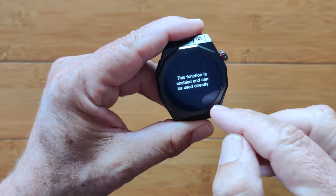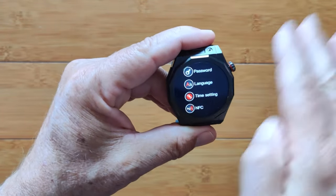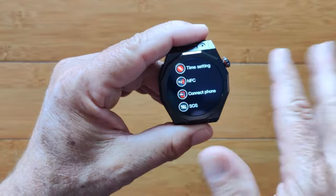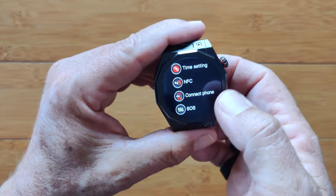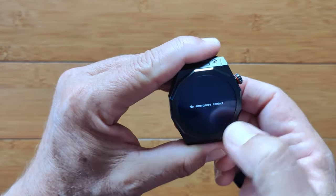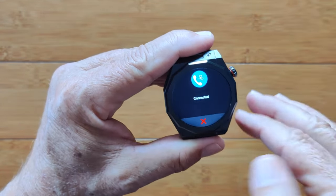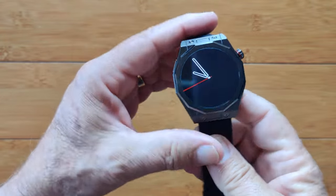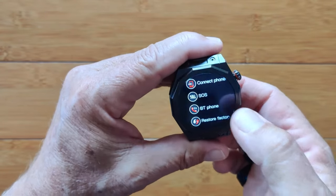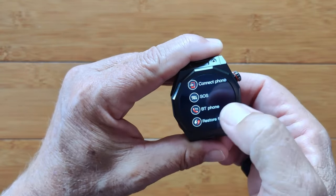NFC is where you pair it with a watch and get NFC information written in that you can transfer to someone else. You can't do payments with the NFC — this is mostly for business cards, social media, and maybe unlocking locks. Here's where you connect to the phone, set up your SOS emergency contact, and configure Bluetooth phone since this is a Bluetooth calling smartwatch. Factory restore, reboot, and power off are all in the settings.